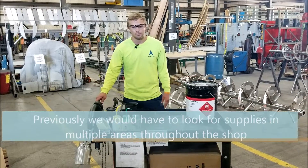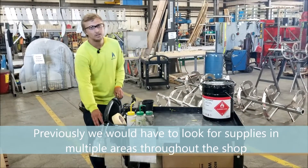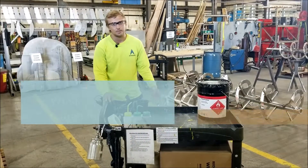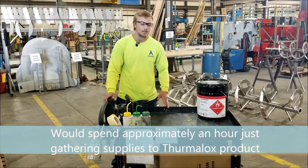Before we had this cart, when we'd get our supplies, we'd have our gun, our Thermalox, our MEK, and all our supplies in five different areas. So you'd spend roughly an hour looking for everything to gather it all together.